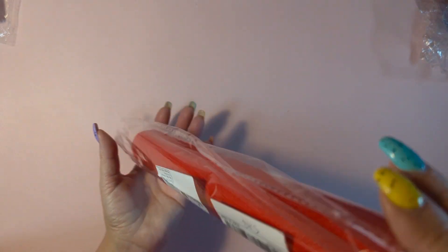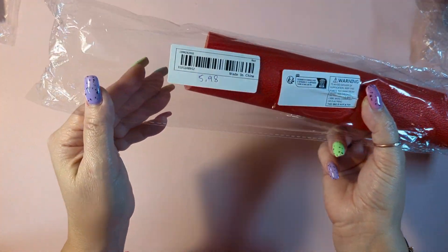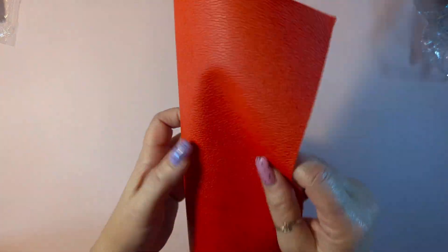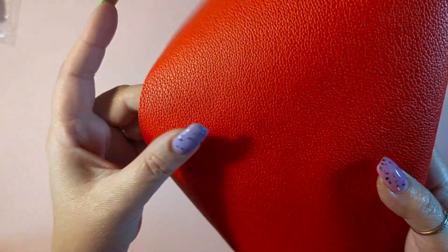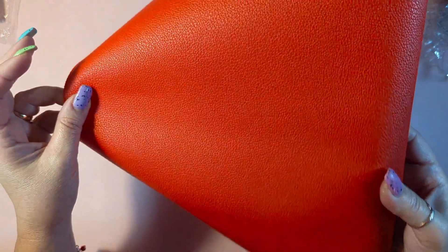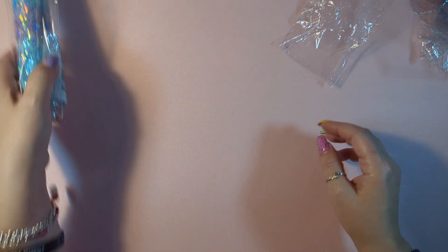Then I have this one, $5.98, from a different seller. This is pretty nice, it's textured, a very pretty red. I hope it comes through on camera. Same size, 12 by 55 inches — very good deal. I needed some red; I made a lot of sanitizer holders and used a lot of red so I was low on it.